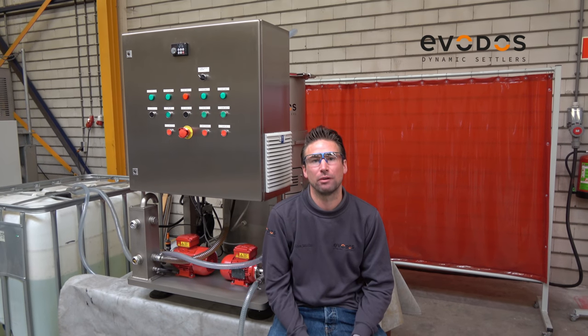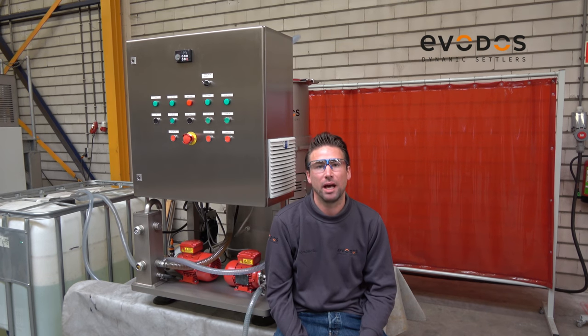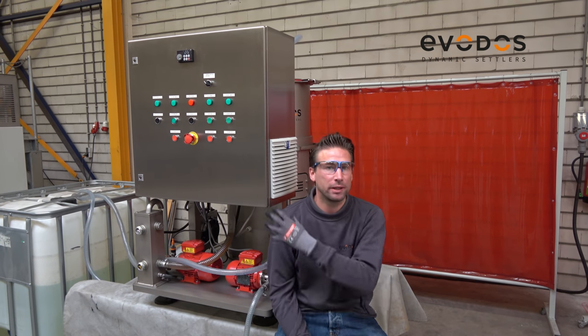Make sure that you are always following the instructions in the operating manual, use proper PPE, and perform lockout/tagout before you are opening the electrical cabinet.